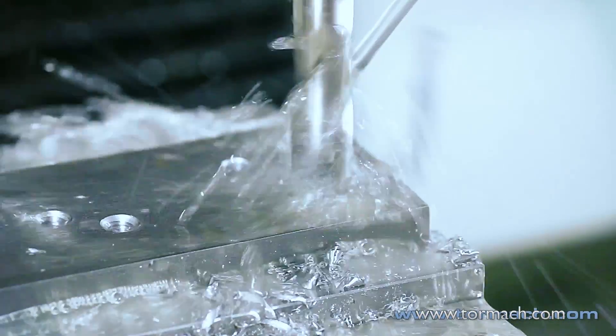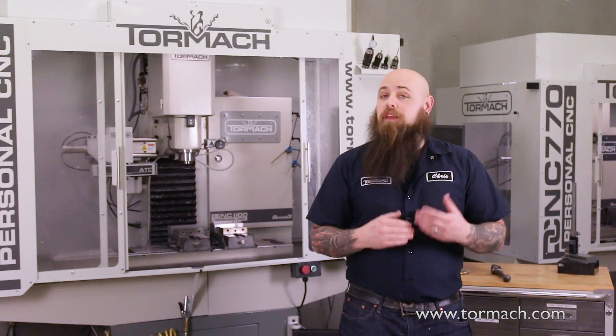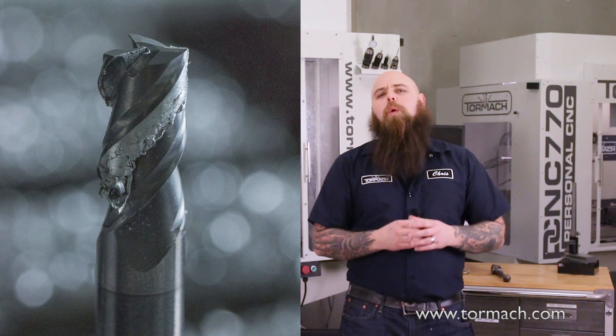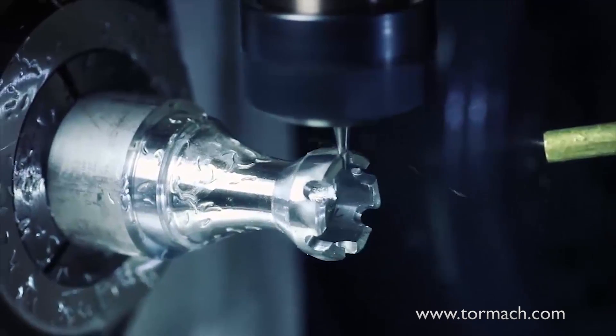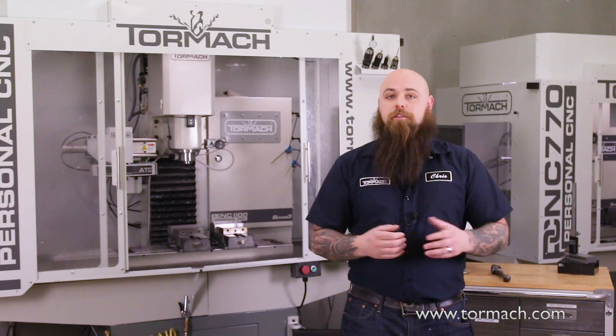The stock you're cutting will change how you use your coolant as well. Aluminum is known to be a forgiving material because it's a soft metal, but that makes it quite gummy. So you're better off using flood coolant. Mist coolant will work, but the deeper your cuts, the more chips you accumulate — meaning more need for chip clearing.